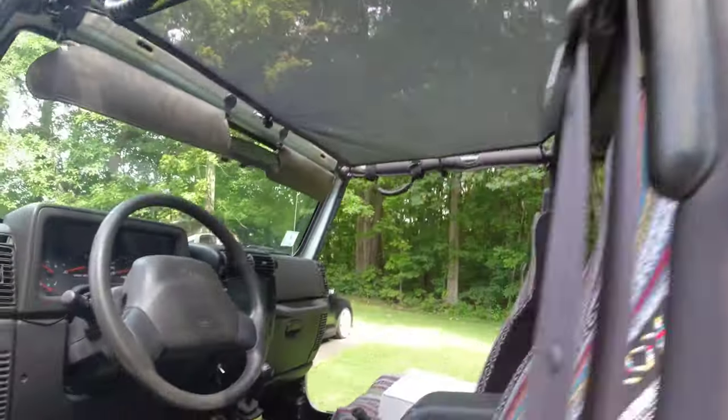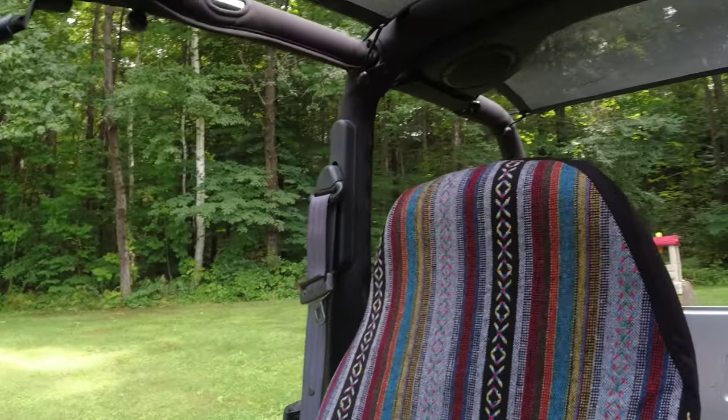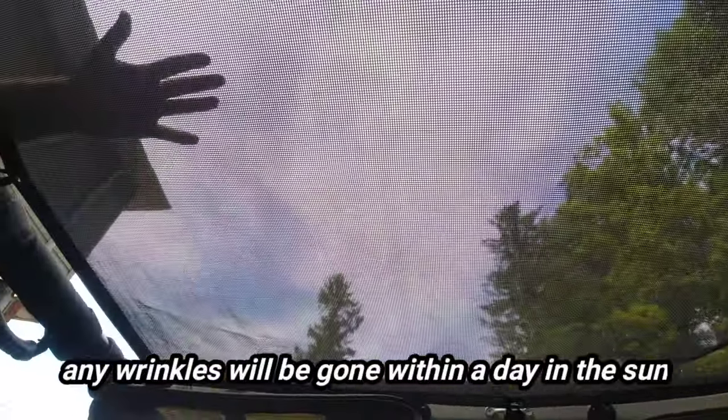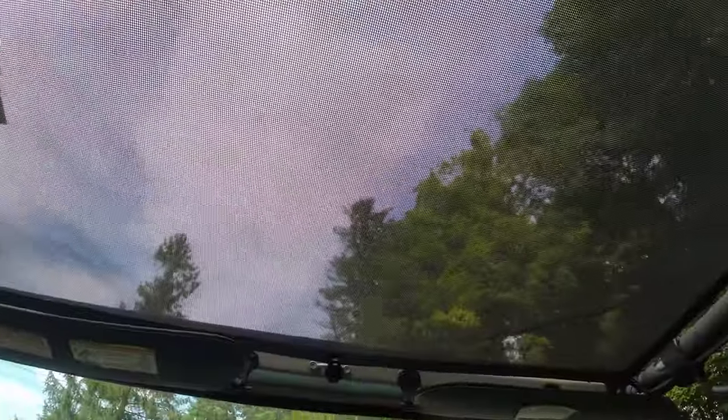I bought the full model because I've still got to get a back seat, but I do have two kids and it will cover them. Just fold these guys back up. You can see really how well you can see through this — sunny day with some clouds, but the camera should pick it up pretty good.